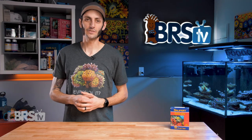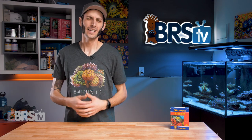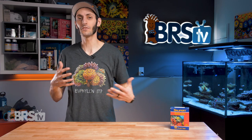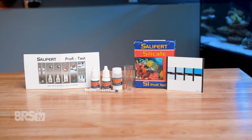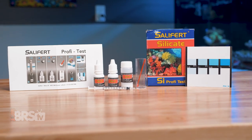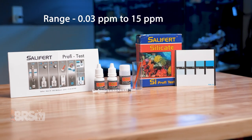So while some reefers are likely to find themselves looking for a silica test kit if they are battling a diatom outbreak, other reefers are going to want to monitor silicate just to make sure that there's enough in their aquarium for their ornamental sponges, snails, and other silica dependent organisms without blindly dosing and going overboard. Salifert's silica test kit is inexpensive and easy to perform, and it can read silica as low as 0.03 ppm, all the way up to 15 ppm.